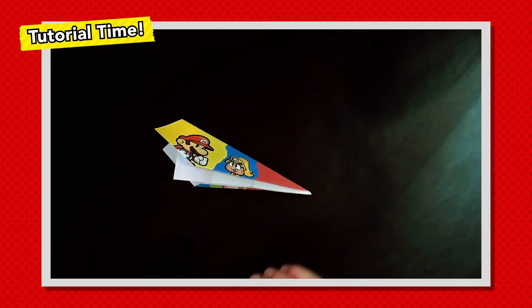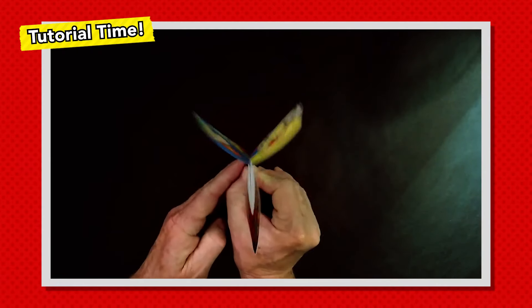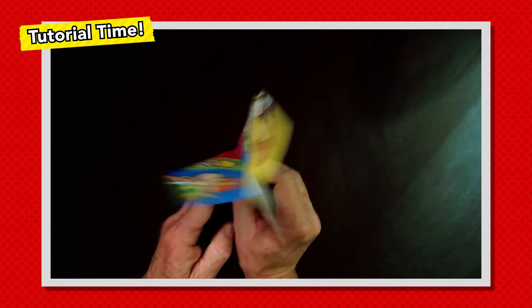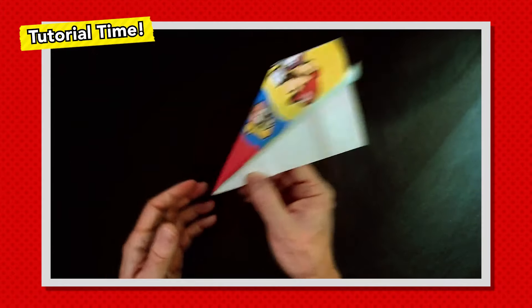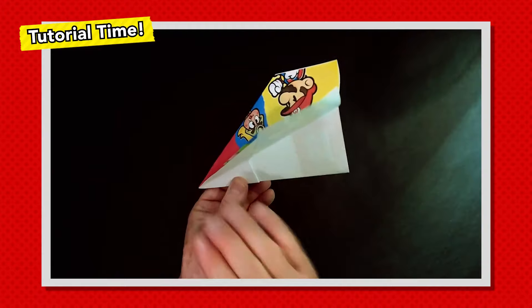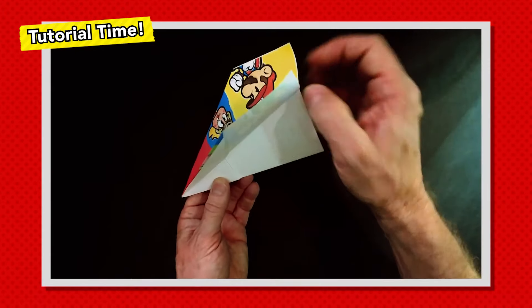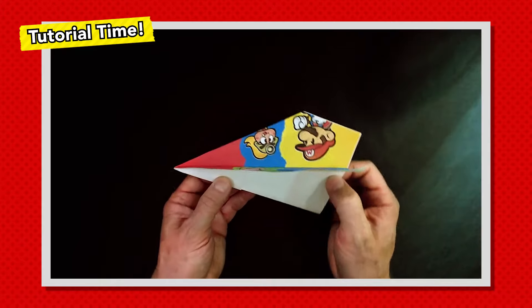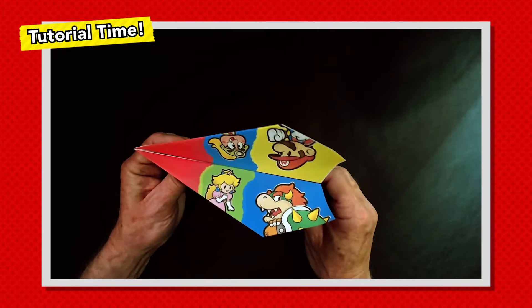Two quick adjustments to get this guy flying good. The first one is to pop the wings up so they're kind of V-shaped. Then the other critical thing: just add a little upward bend back here — that's going to help pull the nose up. Like all good gliders, it's nose heavy. This little bend back here, when it gets going fast enough, enough air is bouncing off to push the tail down, which lifts the nose up. And now you're really flying, Mario style.